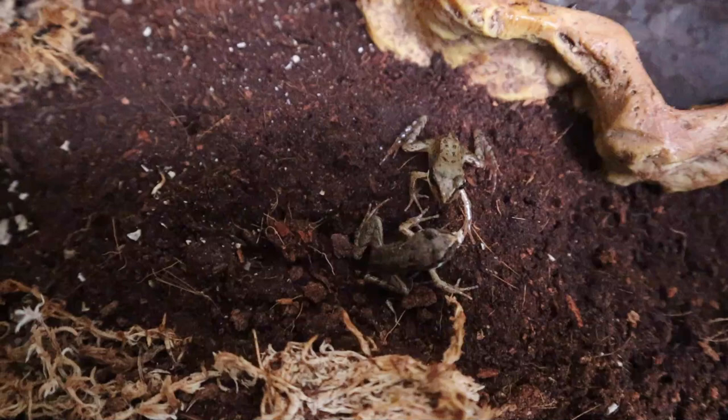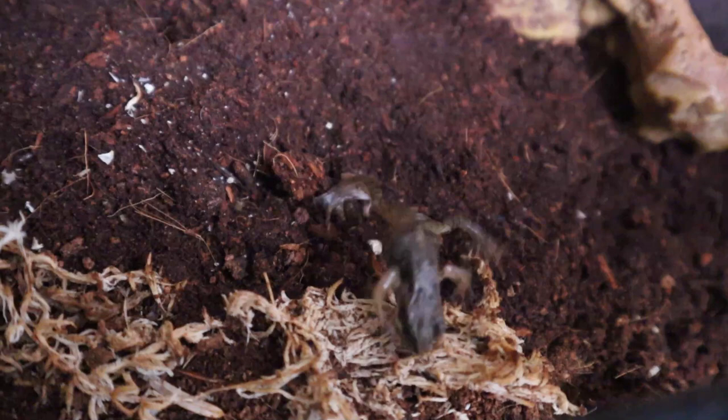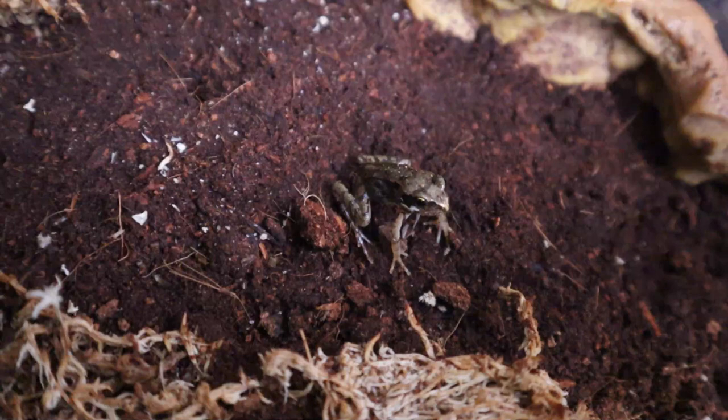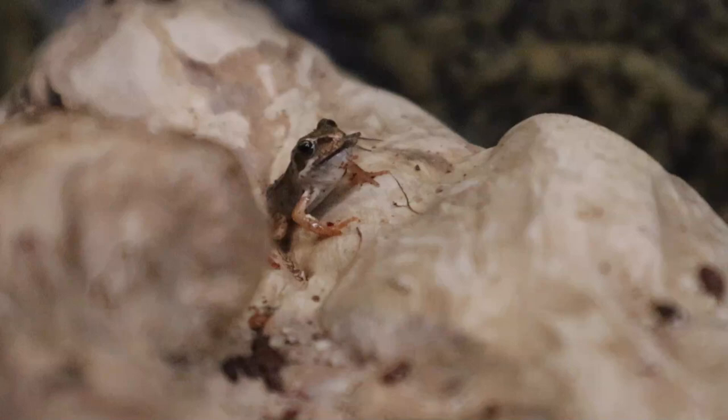Well, that's the frogs fed. They are now big and strong and there's nothing more I can do for them. They are now ready to be released back to the pond where I got them from all those months ago. Please don't be tempted to keep the frogs as pets — they should be released once they reach this stage. Also, if at all possible, release them to the same area where you got them from. Don't be tempted to put them in your own pond if they didn't come from there, as this can transfer diseases and potentially unbalance the local ecosystem.